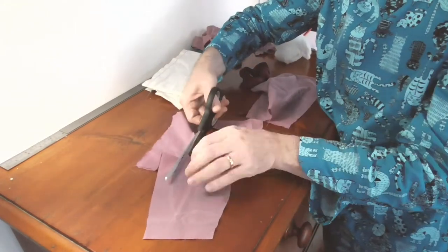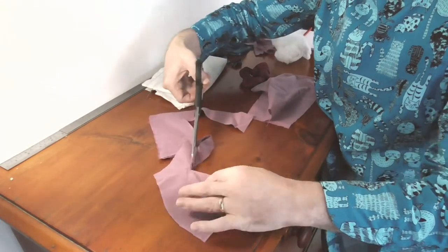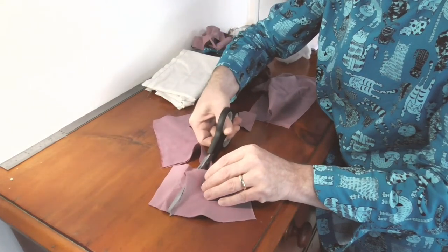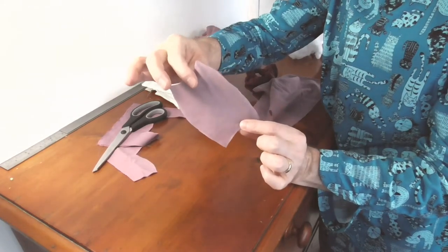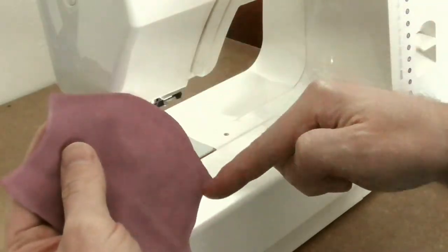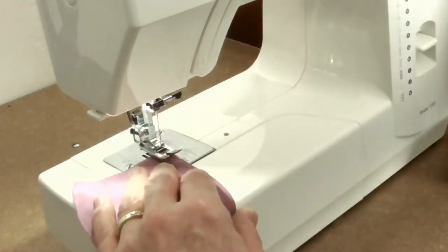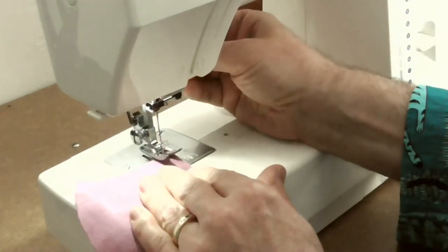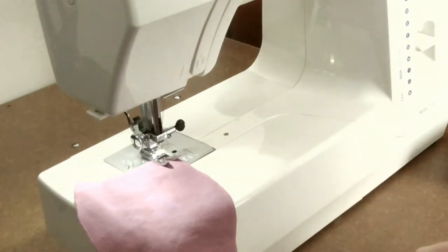I've not really done one of these before, so making a wrist pin cushion is a bit new to me. There we go - we end up with that sort of shape, and hopefully that will work just fine. So I'd better sew that up and then fill it with some stuffing. I'm going to sew three sides and leave one end open so I can fill it. I only want to do a small seam allowance - this doesn't need to be huge.